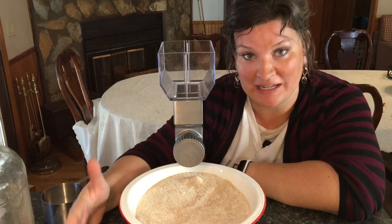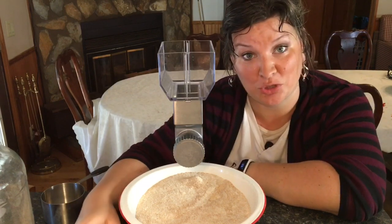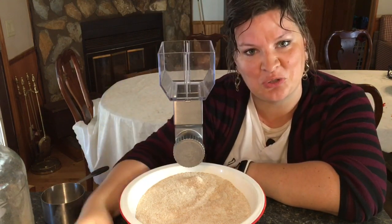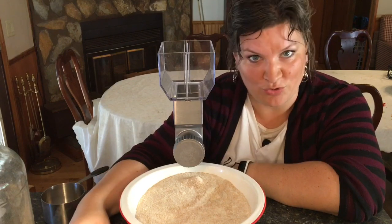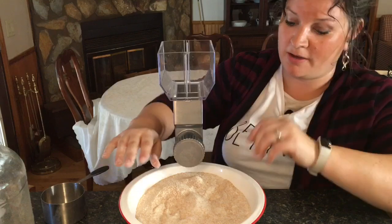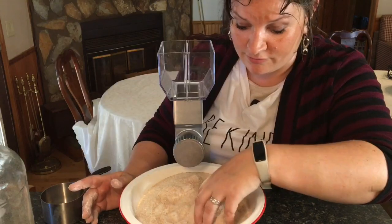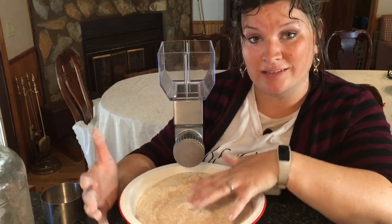30 minutes for half the flour I need — I'm definitely going to be employing some of my older kids to do the other half for another 30 minutes. Looking at this flour, I can tell I like it. This is actually fine flour — you can see on my hands it has that powdery flouriness. It looks to be very good flour for bread baking, and I really don't see much of a difference at all between this and my nice Wonder Mill electric grain mill.